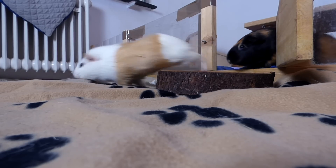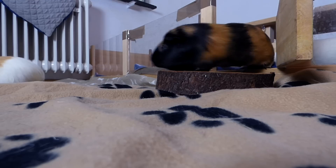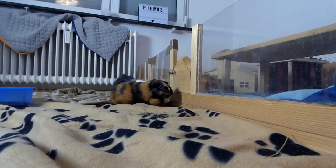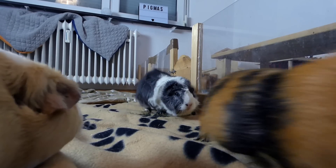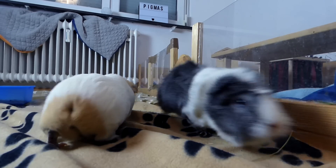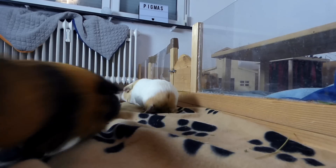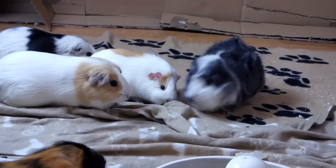First of all, the most important thing to remember is that introductions always mean stress. A bit of fighting, noise, chasing and perhaps small scratches or bite marks — this is completely fine, normal and to be expected. It is not a reason to separate your guinea pigs or to think that the introduction has failed.